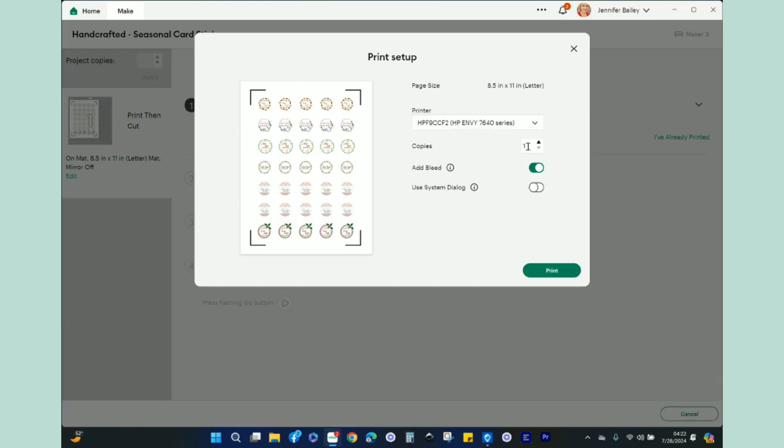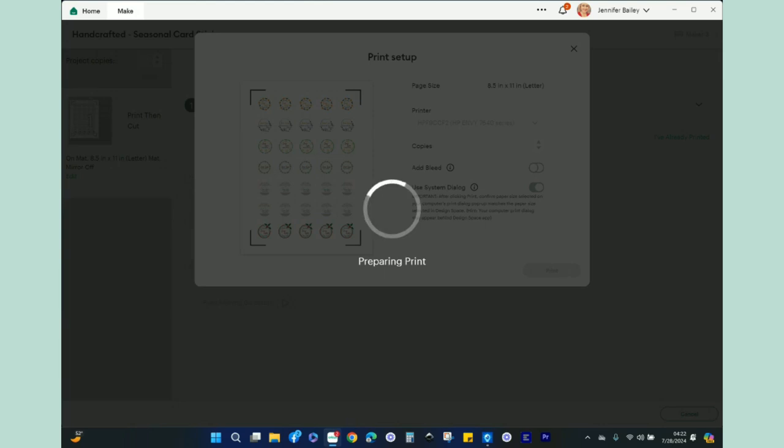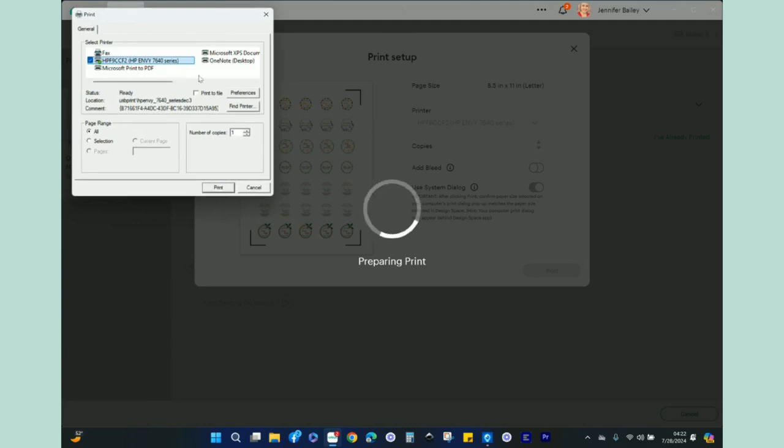I have my printer selected and I'm just doing one copy. If you wanted to print multiple copies, you could change that in the system dialogue. I'm going to turn the bleed off — I don't need the bleed because I have a die cut edge and a kiss cut interior. I am going to use system dialogue, then click Print. If you have a Mac, you'll probably have to pull down the Design Space window because the print dialogue will be behind it.